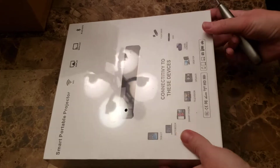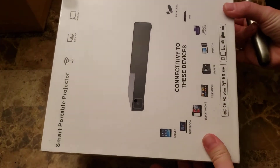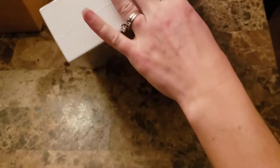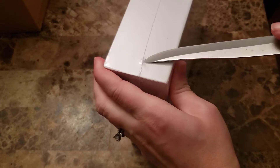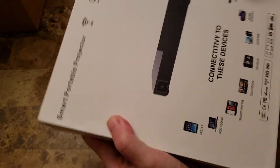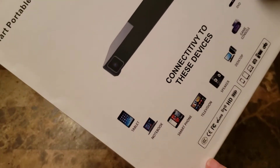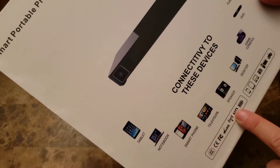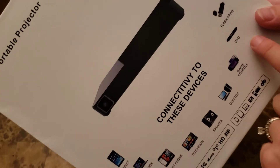I just received my new smart portable projector in the mail, so we're going to open it up and see what this is really like. It specifies that you can connect it to any tablet, notebook, smartphone, speakers, computers, or game consoles.